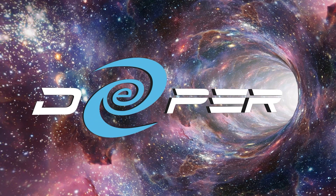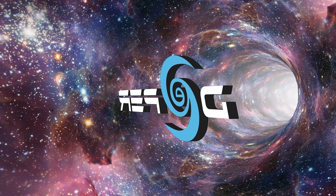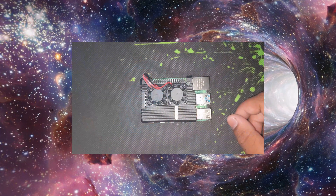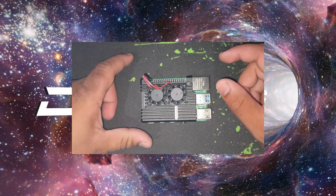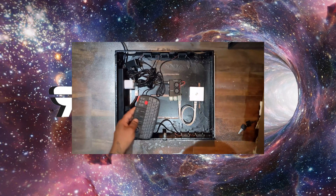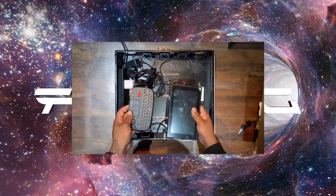Hey guys, I'm Scythian, and today I have an exciting update to my remote access setup for the Deeper devices. In my last video on this topic, we set up a Raspberry Pi to allow us remote access to our Deeper device, which for me is located in a datacenter, but this setup works for anywhere.